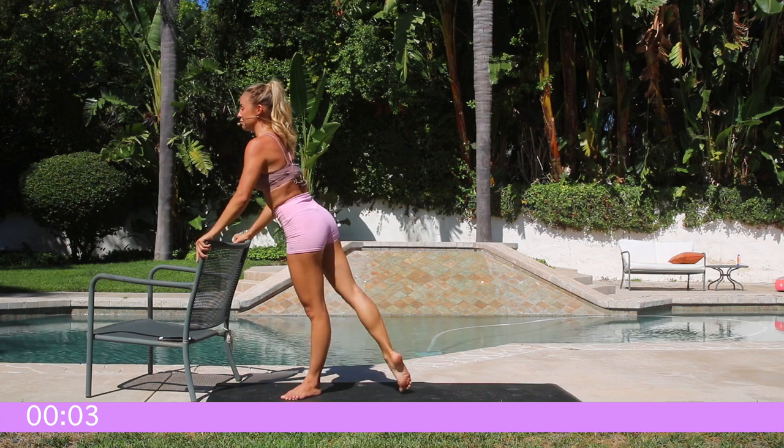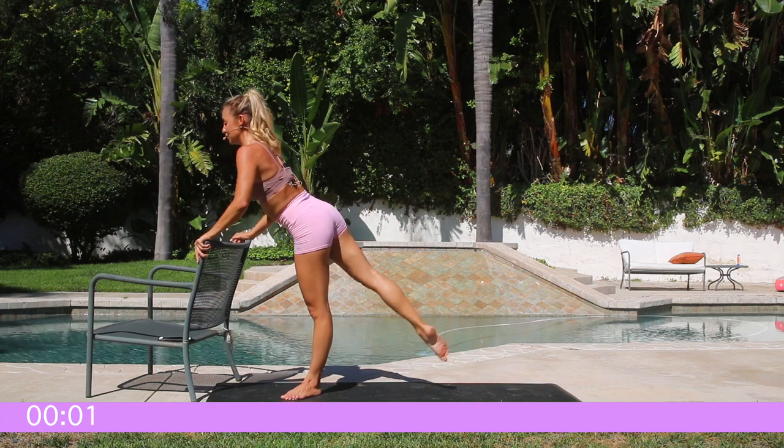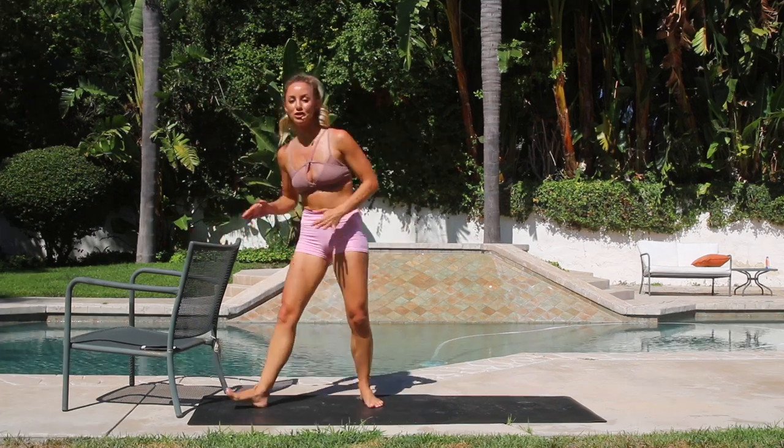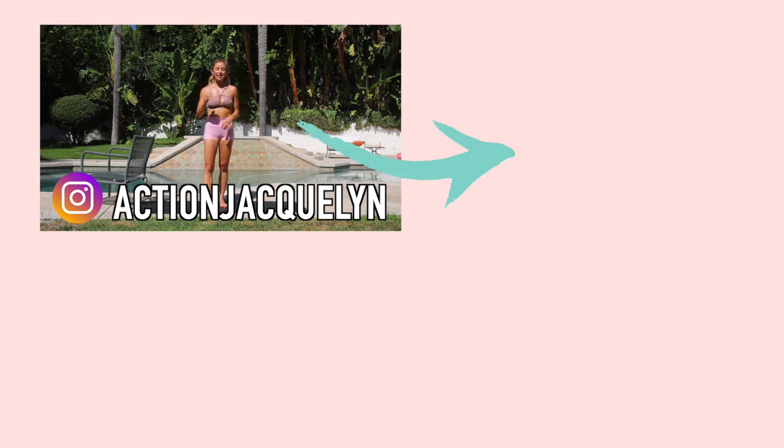That is it! Make sure you subscribe to my channel and go check out all the amazing other videos I've got for you. If you want to really get consistent and take it to the next level, go into the app store, look up my name — Action Jaclyn. My Stretchy Fit app is there for you to download with the first seven days completely free, and it will give you a full plan to do every single day. Thank you so much for being here — subscribe to my channel and I'll see you next time.